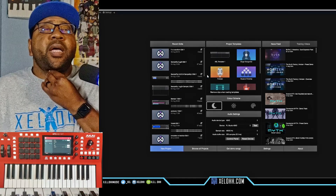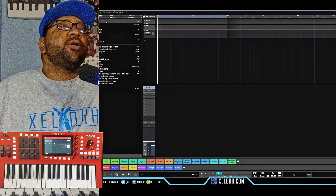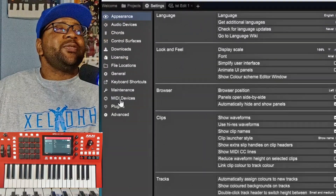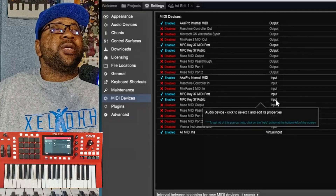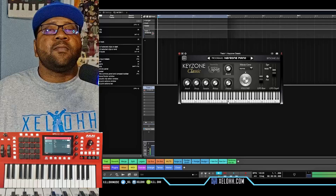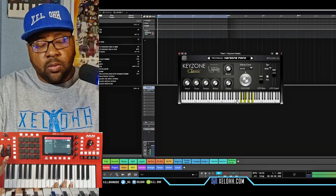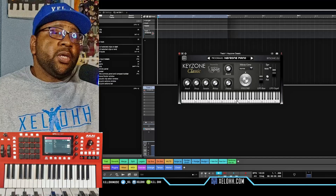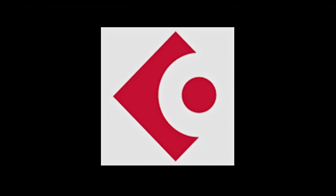All right, so here we are in Traction Waveform. What I want to do is make sure the settings are correct. You go up here to Settings, and once you're in Settings you want to go to MIDI Devices. Once you're on MIDI Devices, you'll see that it'll usually automatically recognize it — the MPC Keys 37 Public is already on here as an input. If we go back to the project and add an instrument, you have the option to use this as a MIDI controller inside of Traction Waveform as well.